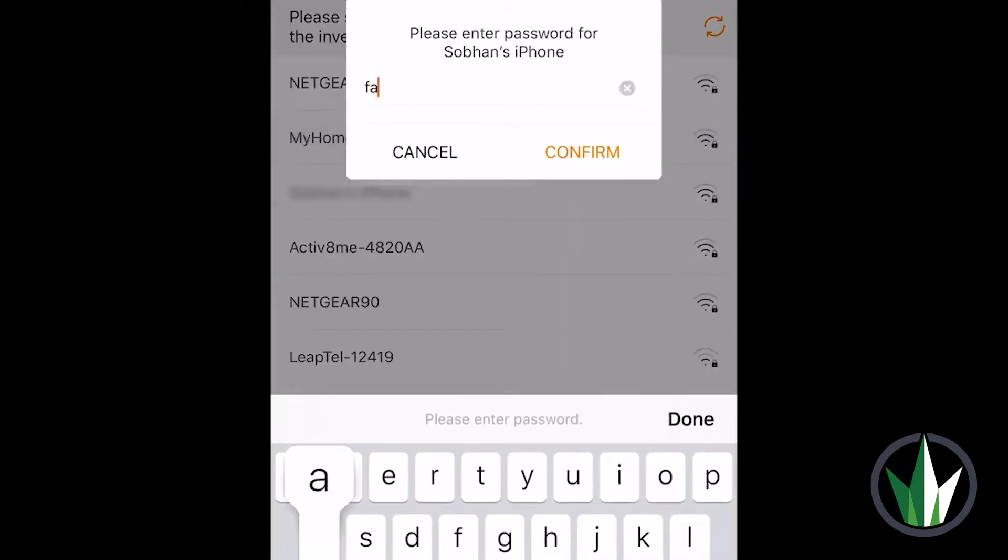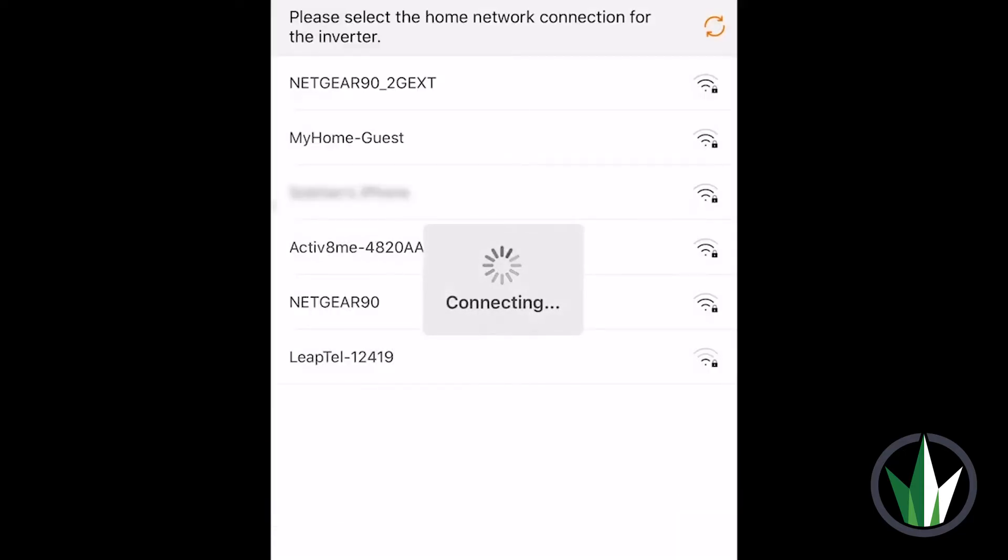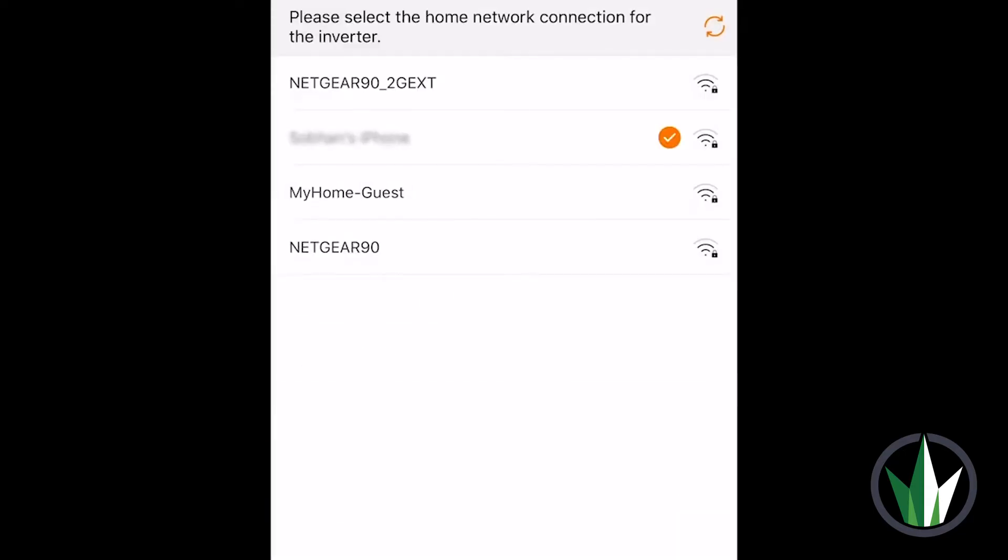Once connected to the internet, go back into the iSolarCloud app and select your home Wi-Fi. Enter your password and click Next. Your inverter is now connected to the internet.